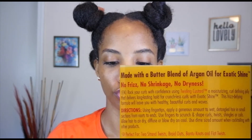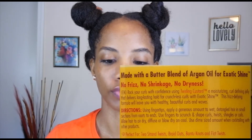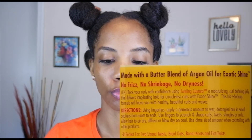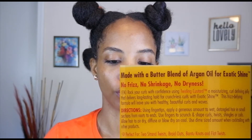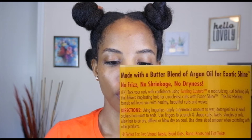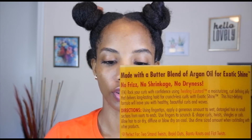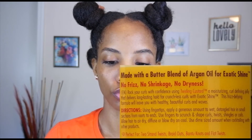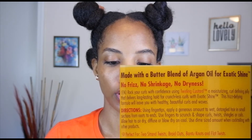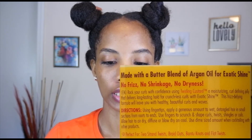For the Cream of Nature, they also call this a jelly. It says: 'Rock your curls with confidence using the Curl and Hold Custard curl defining jelly that delivers long-lasting hold for crunchless, non-flaking curls with exotic shine. This frizz-defying formula will leave your hair healthy, beautiful, and curly.' Directions say to apply a generous amount to wet hair in small sections from roots to ends, scrunch and shape curls, and you can use it for twists, shingles, coils — air dry, diffuse, or blow dry on cool.